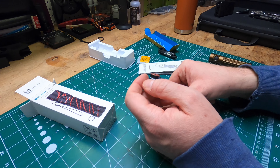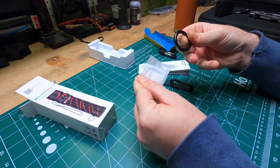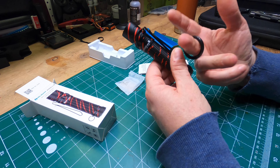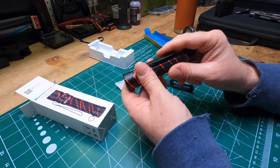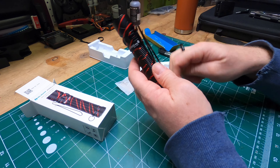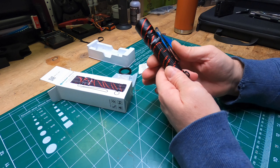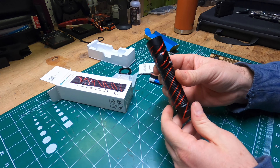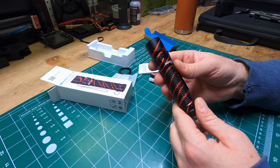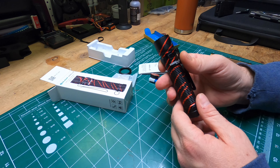The other thing this came with was a ring. It goes on here and you can just loop it around your finger while holding it, so there's no way you'll drop it. Overall I'm pretty pleased — it's a very nice light and I really like the design. I look forward to using it. Let me know what you think below and have a good night.